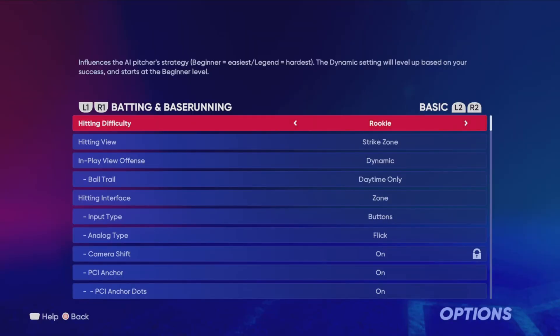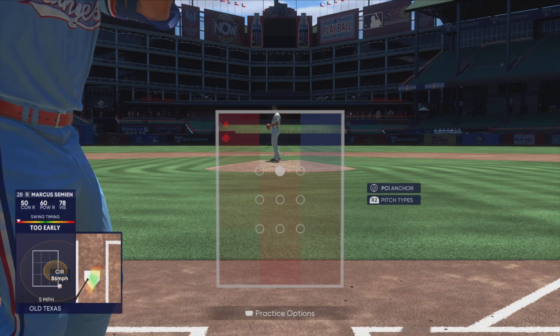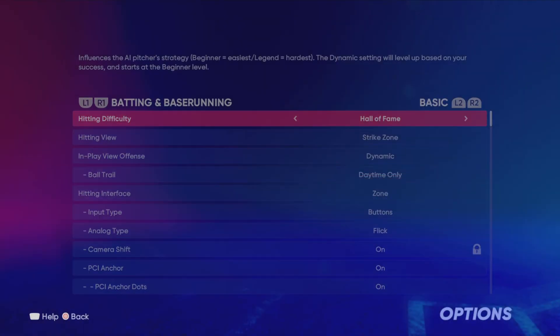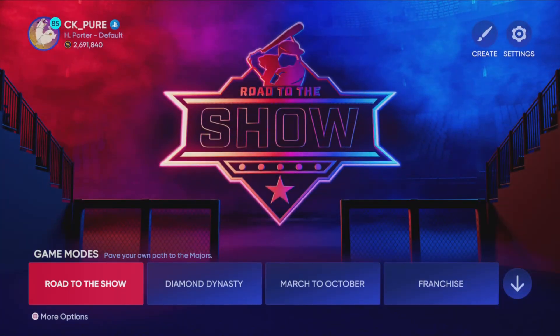Remember that based on the difficulty you play on, placing your PCI is going to be much different. For example, on Rookie, if you push your joystick all the way, this is as far as it's going to go. Compare that to Hall of Fame where you can cover the entire zone and you have to cover much more area, so slight movements are much harder.